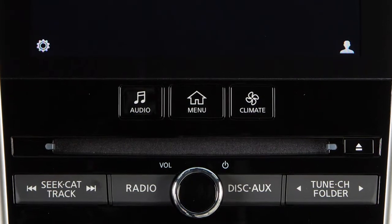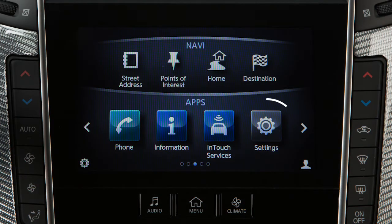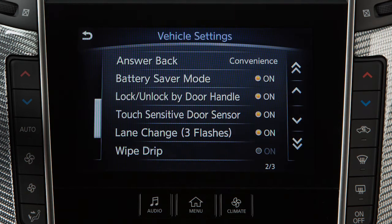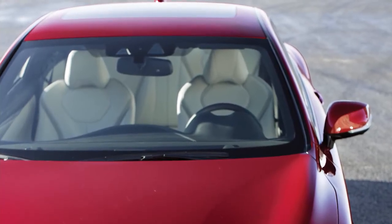To enable or disable this feature, press the menu button on the control panel. Touch settings on the lower touchscreen display. Touch vehicle, then wipe drip.